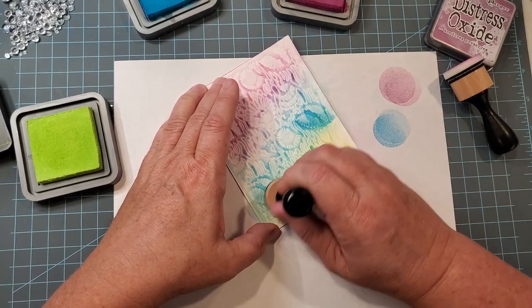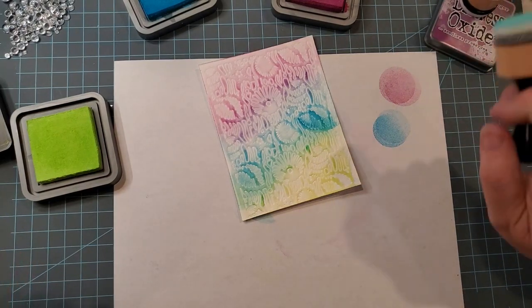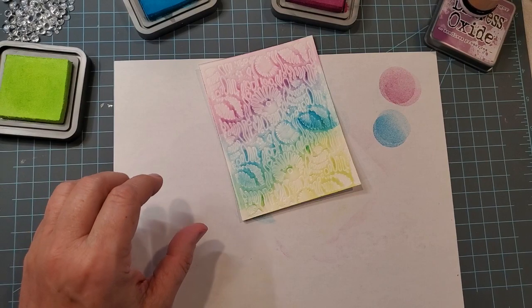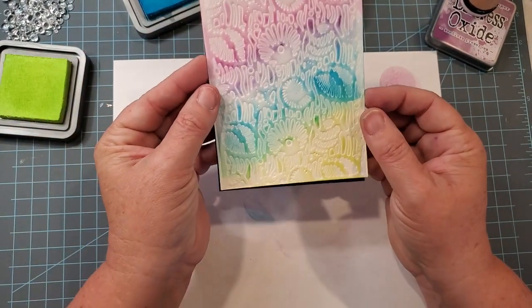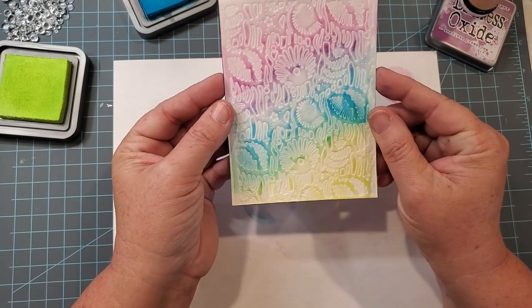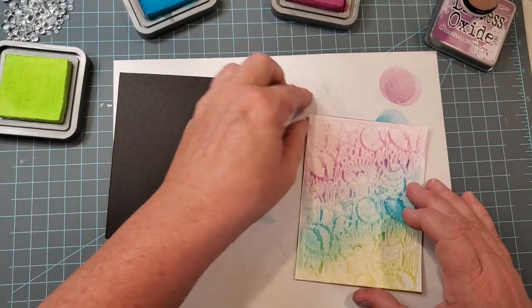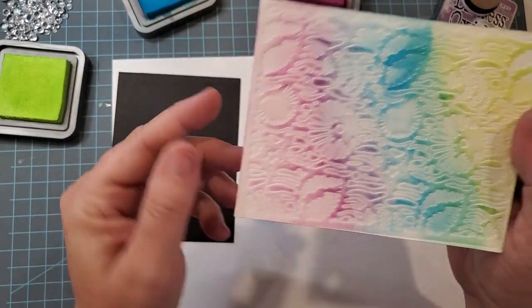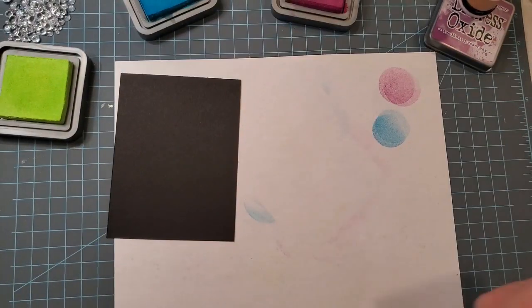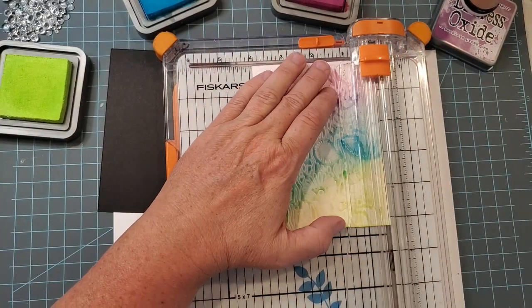You could just do one color if you really like it. You'll see I did get a little heavy on the right-hand side there, so try and keep it a little bit lighter when you're doing these. I always cut these a little bit larger than what I'm going to want to end up with, because that way I can trim off some of those sides — you do get a little bit of a ridge when you run your plates through. I'm going to cut this down by a quarter inch, so in the end I'll end up with a panel that is three and three-quarter inches by five inches.